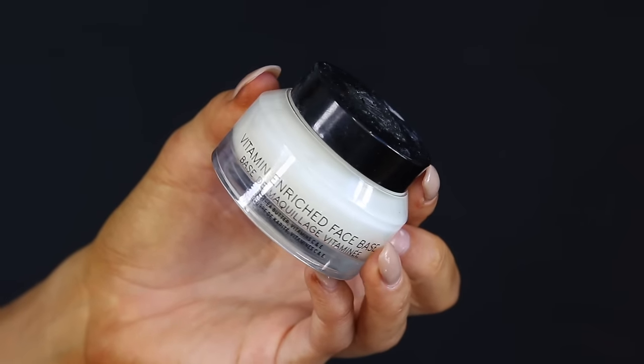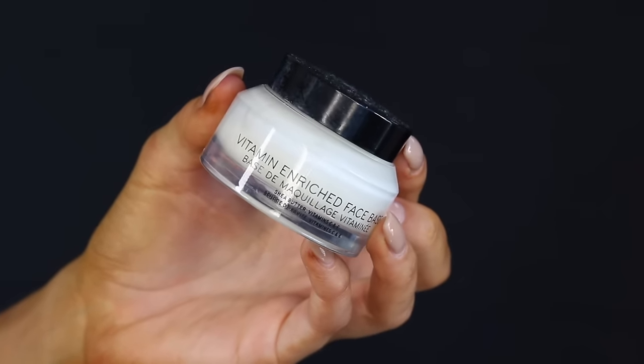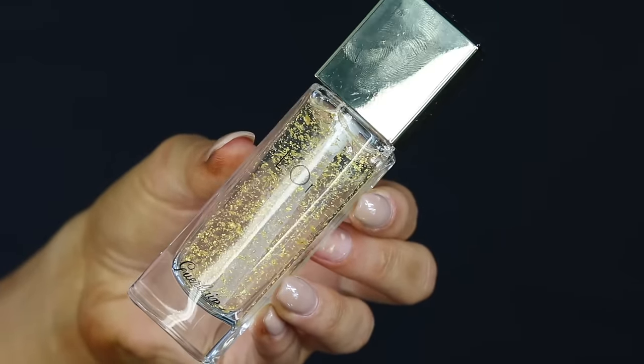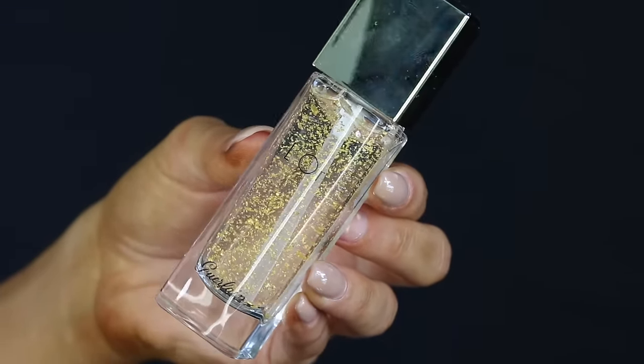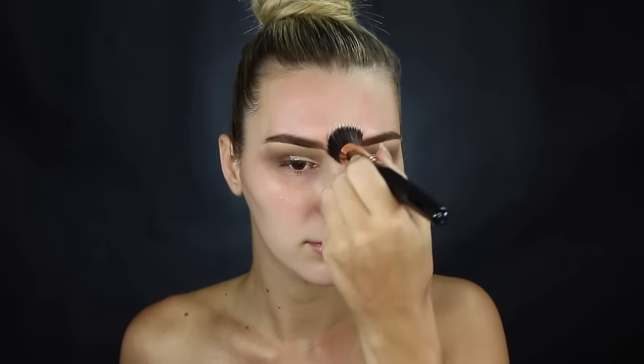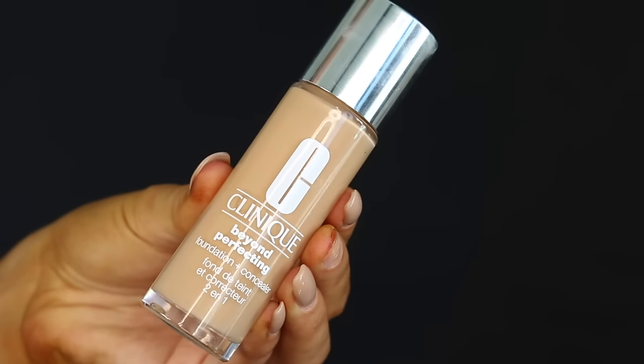I'm using the Vitamin Enriched Face Base by Bobbi Brown — this really hydrates my skin and allows the foundation to blend really smoothly on top. Next I'm using a primer — I'm not sure of the name but it has gold flakes in it. It was pretty expensive and I did like it; it smelled amazing. But it did leave little gold flakes on my face, which of course makes sense given the formula, so I had to flick them off. Anyways, let's move on to foundation.